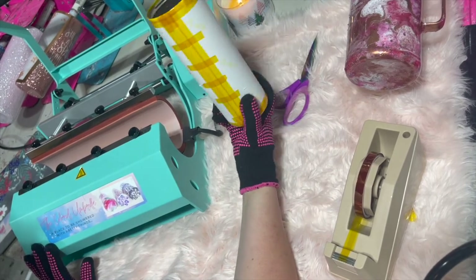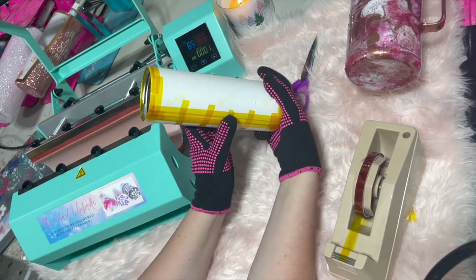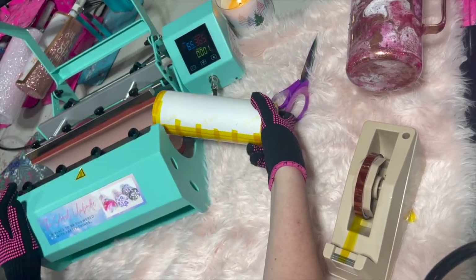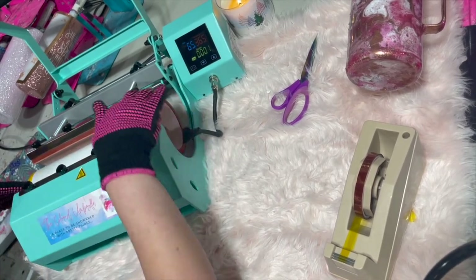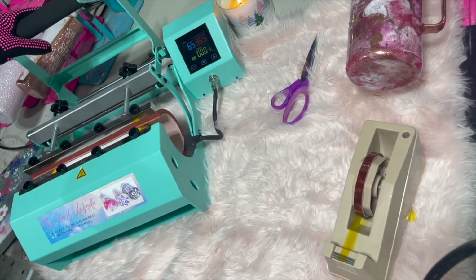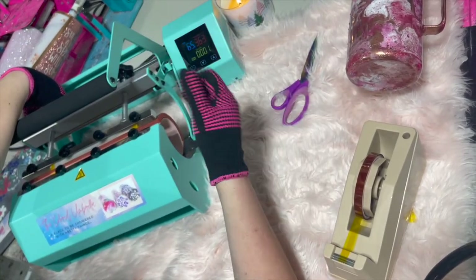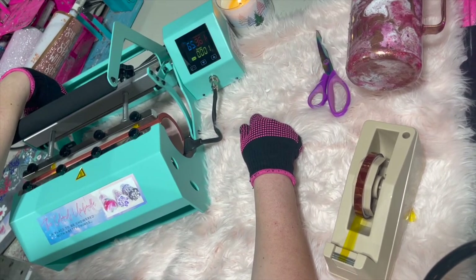Now what I'm going to do is put my tumbler in. The way I like to do it is with the seam right here — I am going to put it seam side down so that part gets really good contact. Go ahead and put it in, make sure it's centered to the bottom as much as I can, and put it right in the middle of the heat press. Go ahead and close it and make sure there's enough pressure — you don't want it super tight, but you definitely want a snug fit. We're going to do that for 45 seconds.